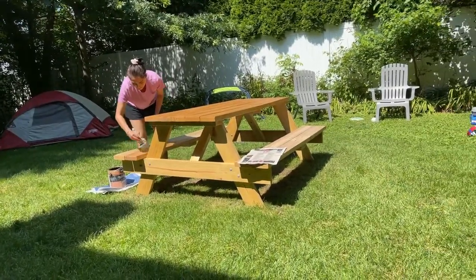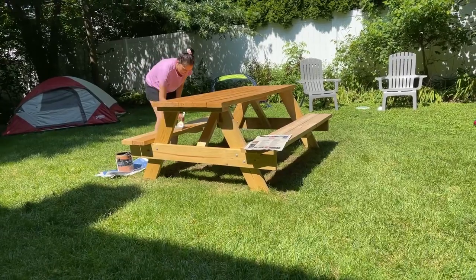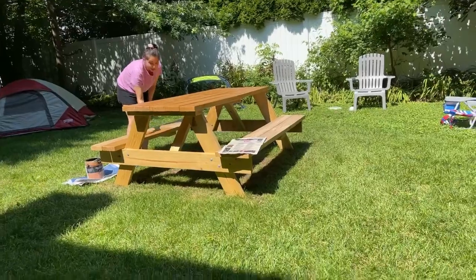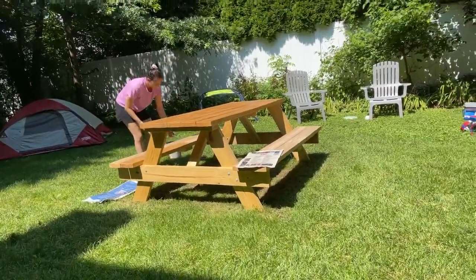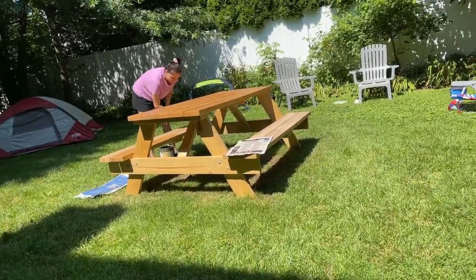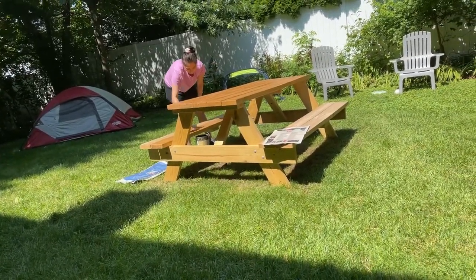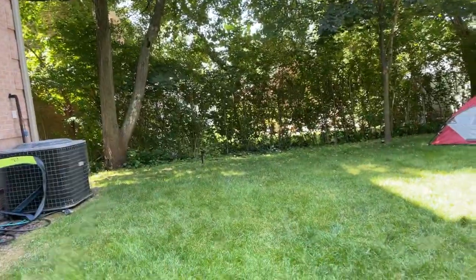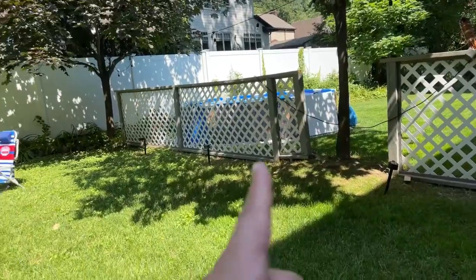Karishma likes doing this stuff — we were going to go buy groceries but she was quite excited to do this. I should have got some coffee and come out! Now we're moving to the sides, so hopefully we have enough varnish or stain. A neighbor's dog has come out — we like being next to neighbors.